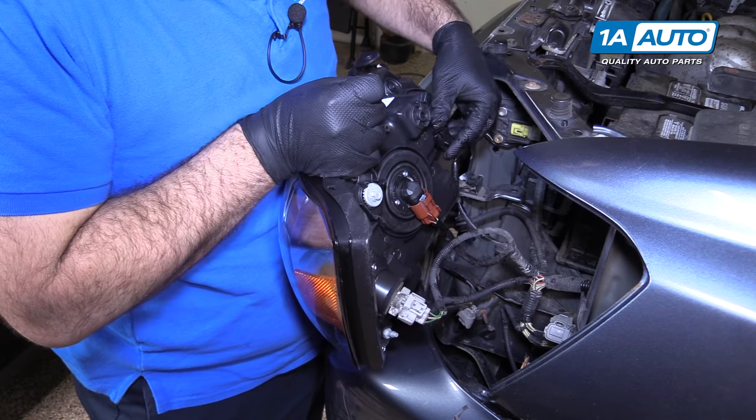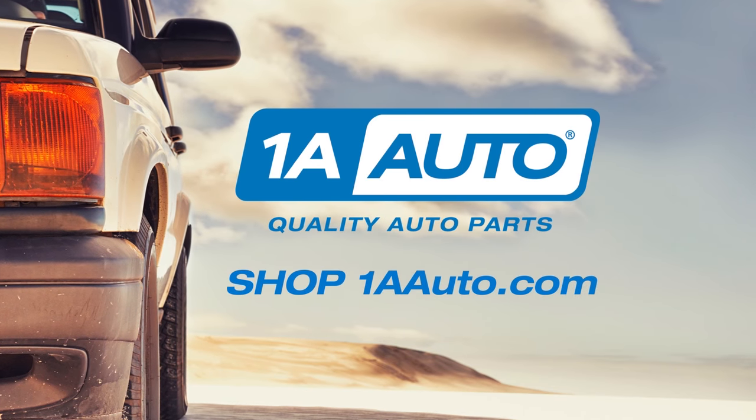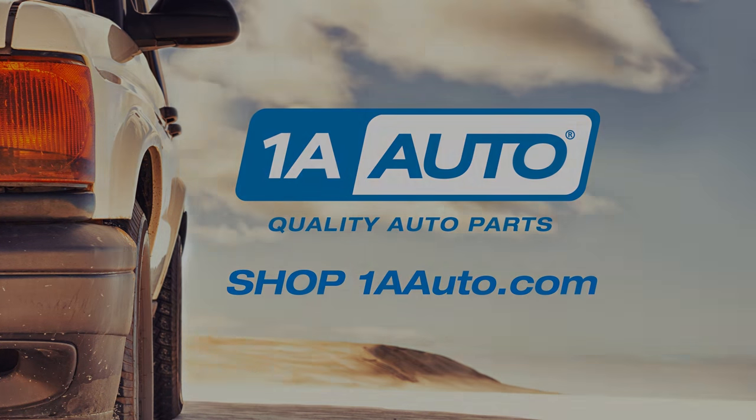Now you can replace your headlight bulbs. Thanks for watching. Visit us at 1AAuto.com for quality auto parts, fast and free shipping, and the best customer service in the industry.